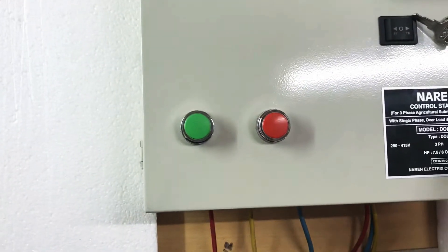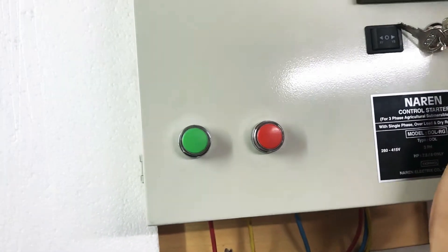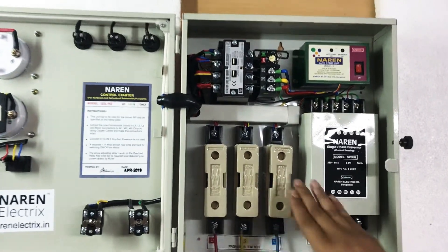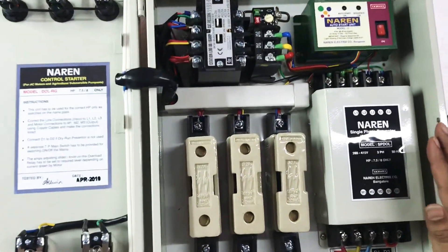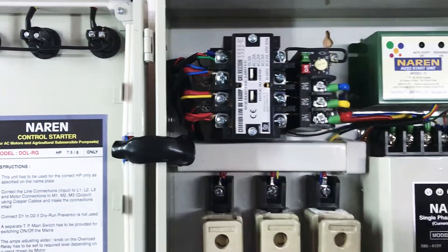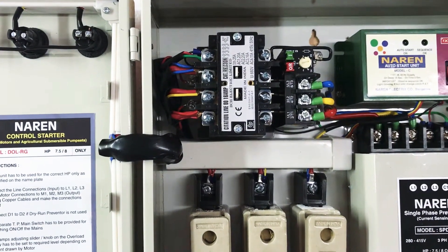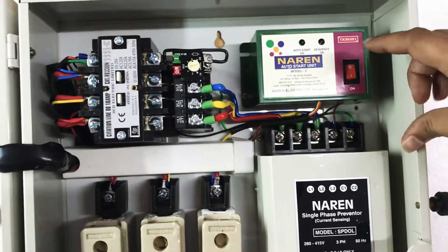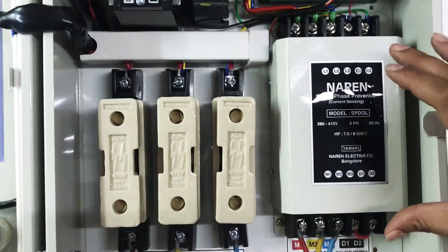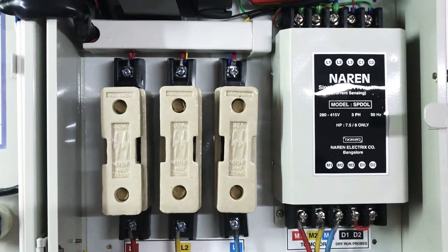It also has on-off push buttons. Inside the starter, it has a 32 amp fuse kit at the input, then a VCH 4-pole contactor, then an LNT MN2 thermal overload relay, then the auto start unit, and a Naren MEC single phase preventer manufactured by Naren Electrics company.